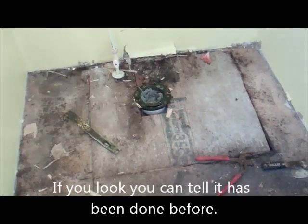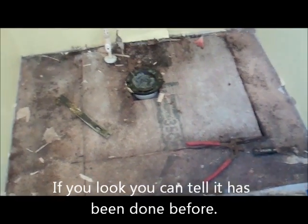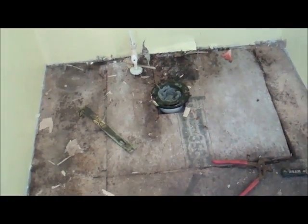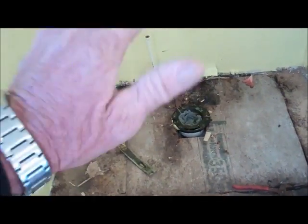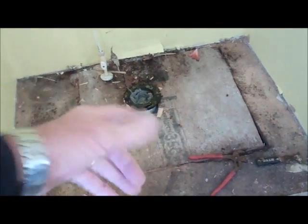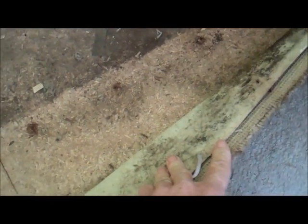So anyway, we're in a mobile home here in Brunswick County, North Carolina. The toilet's been leaking for quite some time. We've already taken out the luan — you can see where they replaced it before and put luan on top. We've torn all the luan out and we're getting ready to tear out what they had done before.